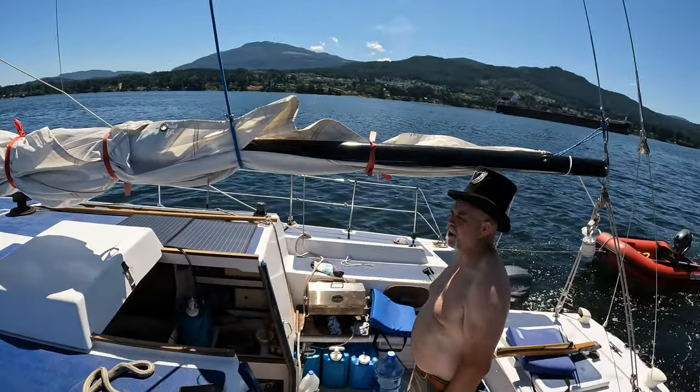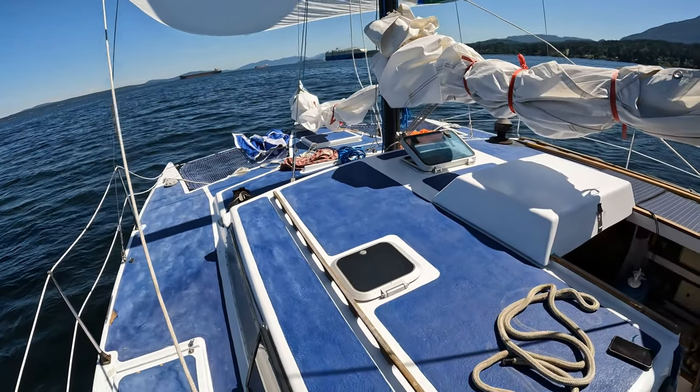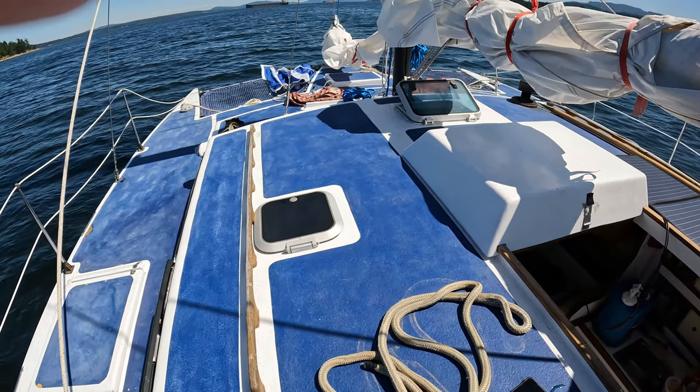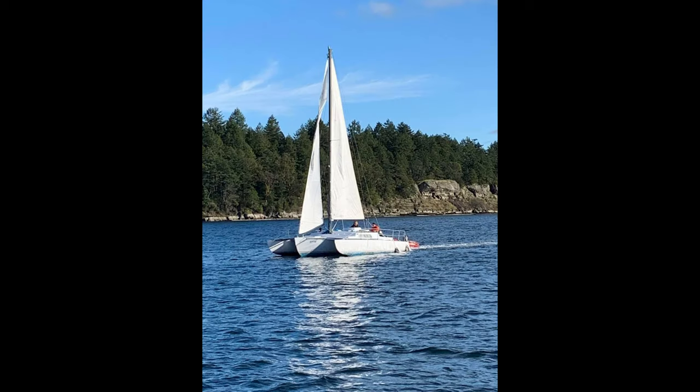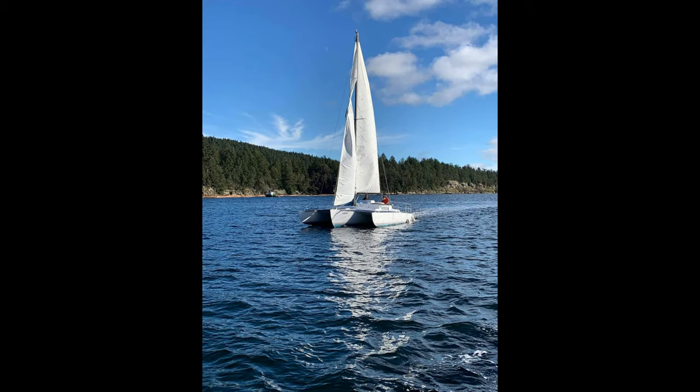Having fun yet, Dirk? Always. Thanks for watching, guys. Dropped Dirk off and sailed back to the mooring, moored up. It was a beautiful day — got lots of things accomplished. We'll see you on the next one.